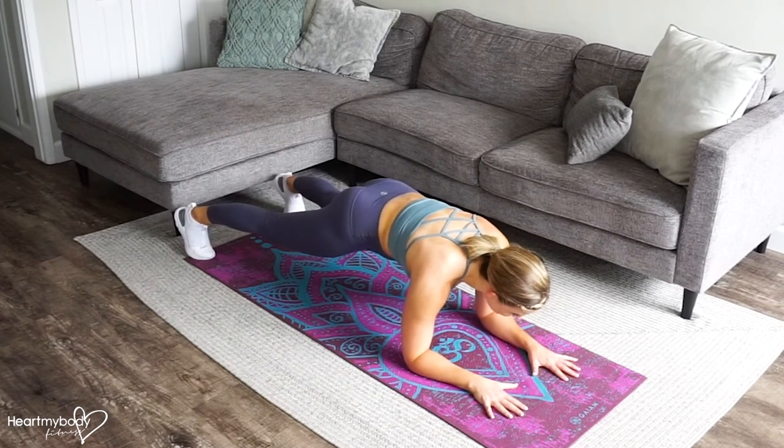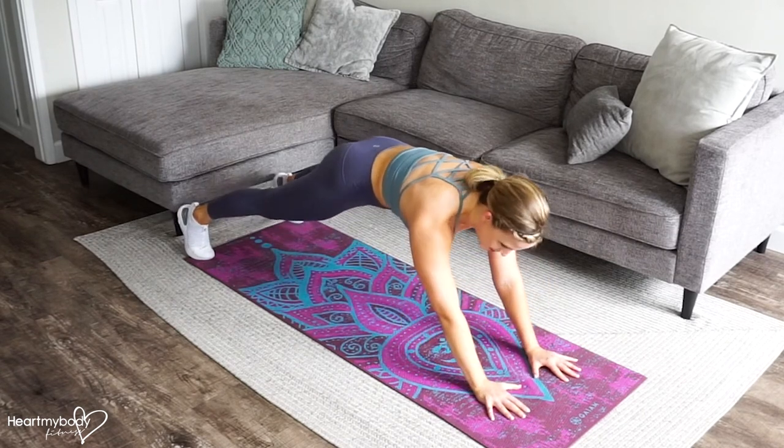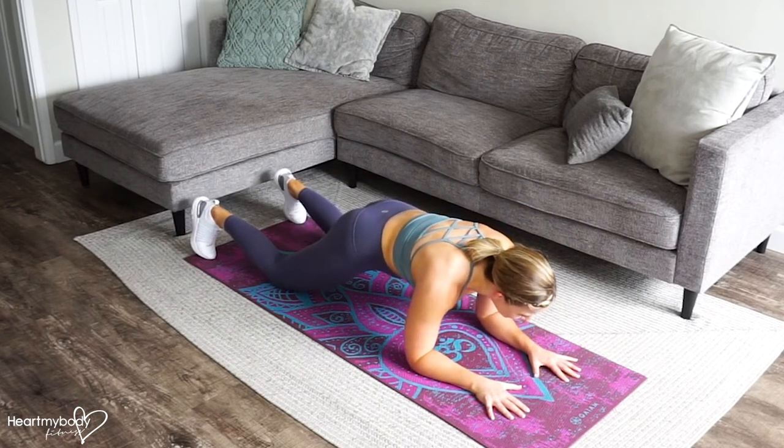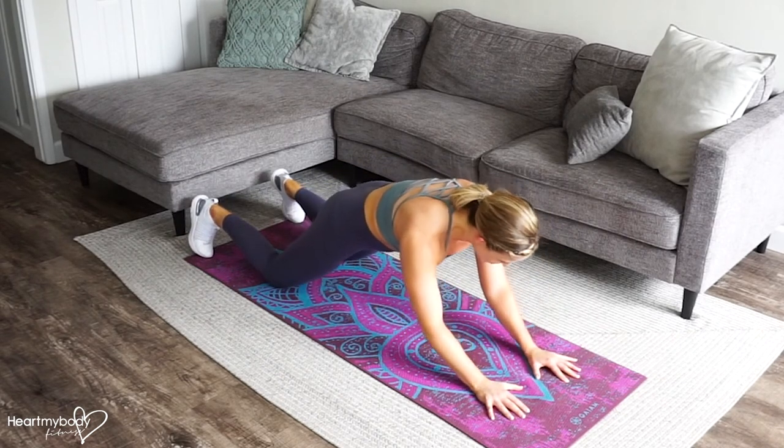Now, when you're ready, you can advance to doing this on your feet, but I'm telling you, this is tough, so make sure you can do it on your knees first, and then you can try to progress.